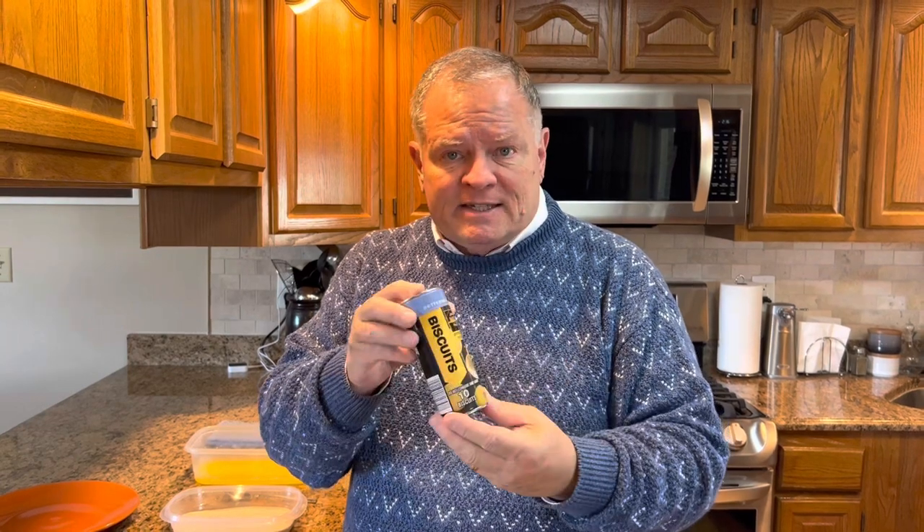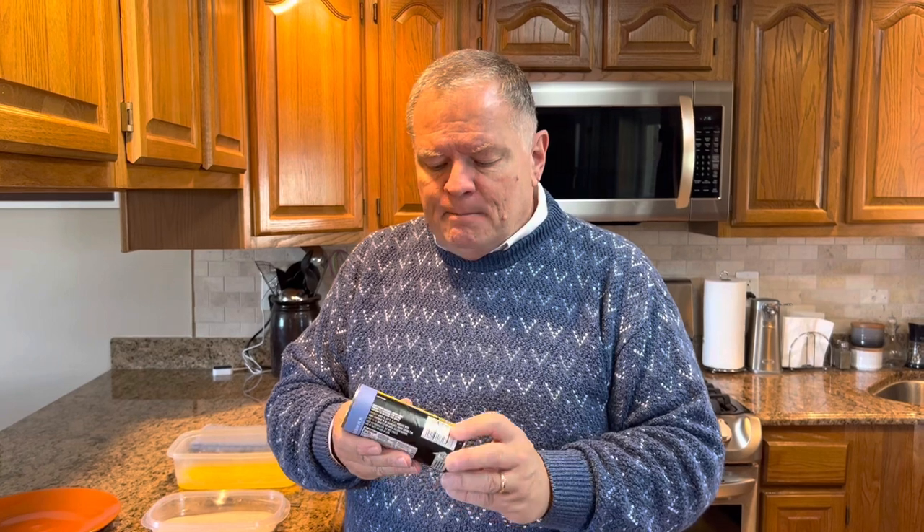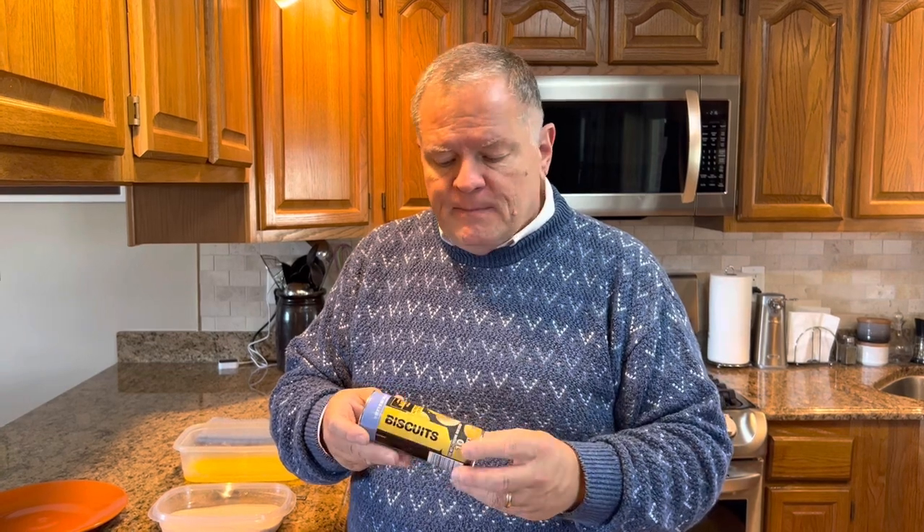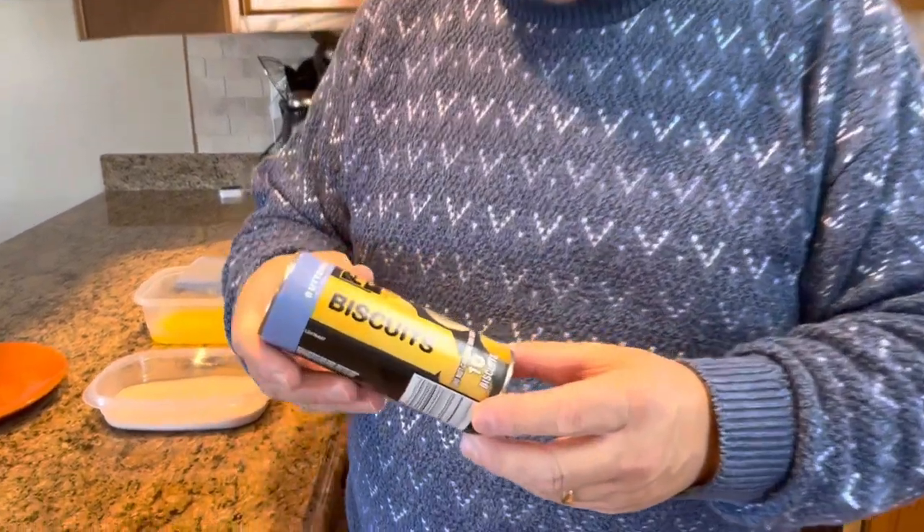Then you're going to need a tube of biscuits. What I have found is that you cannot use the flaky biscuits — they just want to fall apart. My Kentucky allergies are acting up! The cheapest can of biscuits you can find are the ones that work the best. I used to always use the Pillsbury buttermilk biscuits that came in a blue can with about 10 little biscuits. But we can't find those anymore here, so I found this brand at our local store.